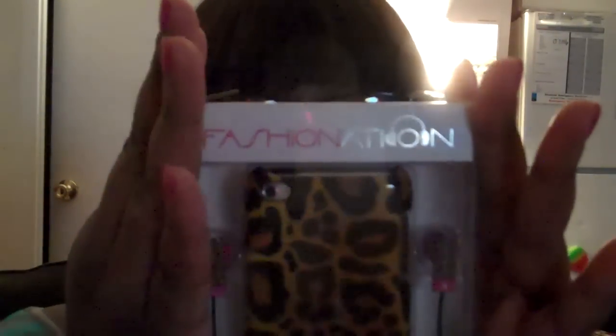I was not paid for my opinion. I'll be doing a review on the Fashion Nation case from the Macbeth collection. This is a case for the iPod 4, 4th generation. It's a really, really pretty leopard print — really, really gorgeous.